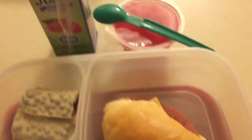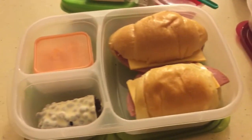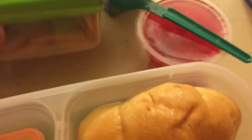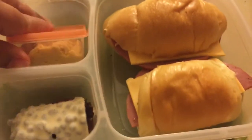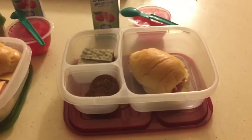The last day of lunches — because the boys don't have school on Friday. They're getting some salami sandwiches again, some Jell-O, a crunchy bar. Xander has hummus and crackers, and they are getting Cheez-Its. That's pretty much it — thanks so much for watching, guys, bye!